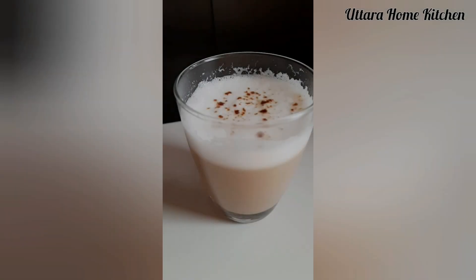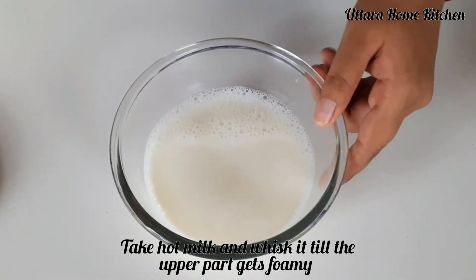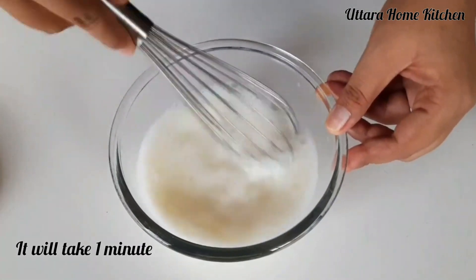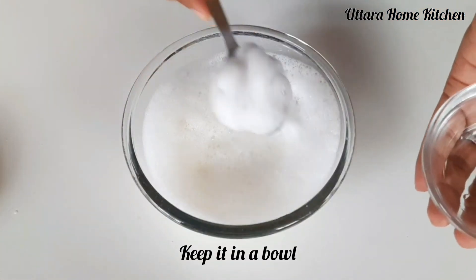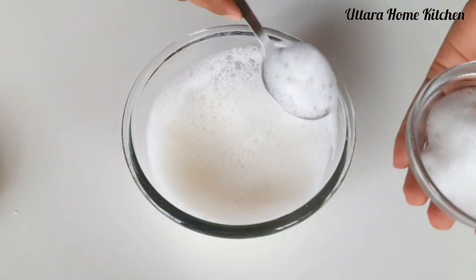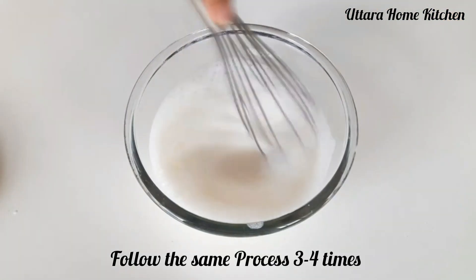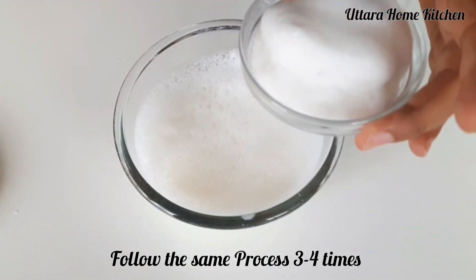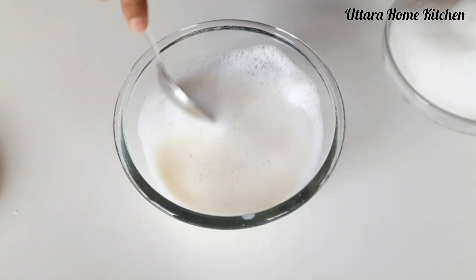Next I will make a refreshing coffee in a new way. For that, in a bowl I took hot milk and I have to whisk it until the upper part gets foamy. Take out the foamy part in a bowl and follow the same procedure 3-4 times. This procedure will take only 1-2 minutes. Remember, you have to use hot milk. I have given all the measurements in the description box.